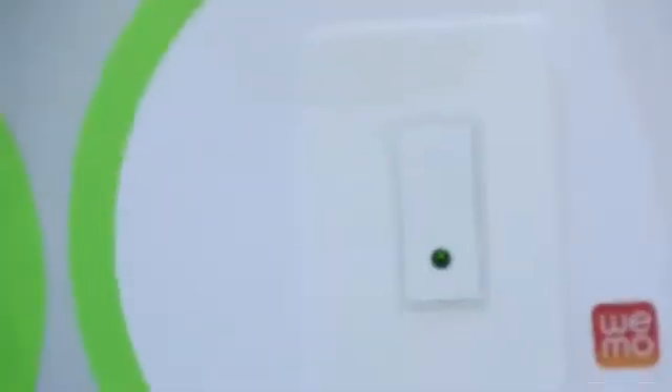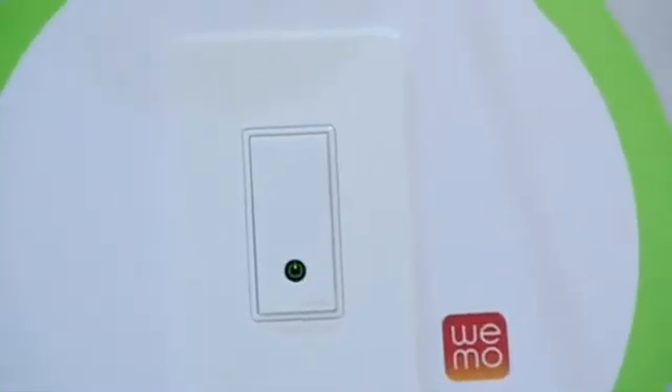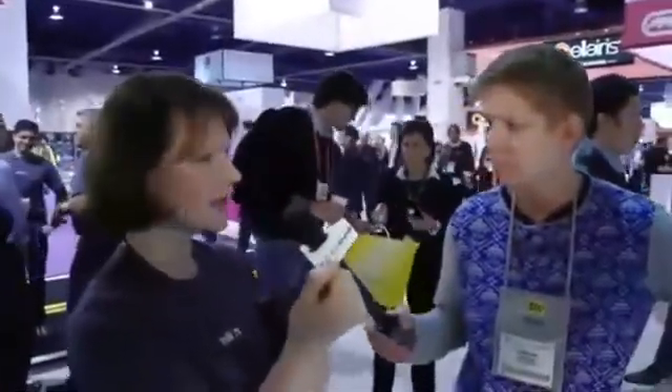The Wemo Light Switch is slightly different from the previous Wemo versions in that you don't plug an individual device in — you actually wire this into your existing lighting. You just replace the existing light switch and wire in the new Wemo Light Switch. You need to turn off the circuit whilst you're doing it, but it means you can turn on more than one light at a time, so you never need to come into a dark home again.